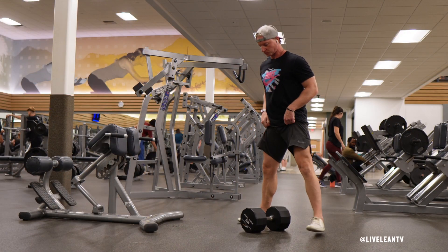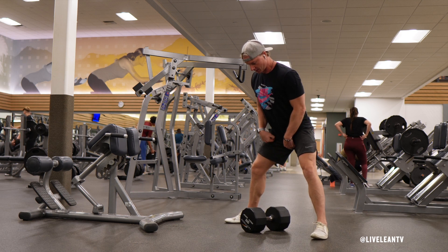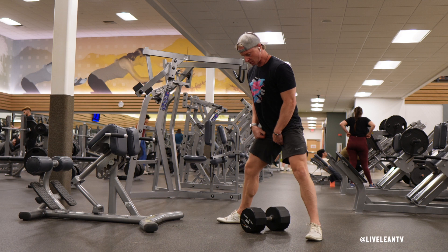To get started, while standing, place a single dumbbell on the floor parallel in between your feet. Get into a sumo stance by placing your feet wider than shoulder width apart with toes angled out.